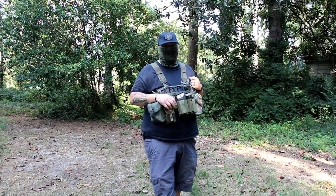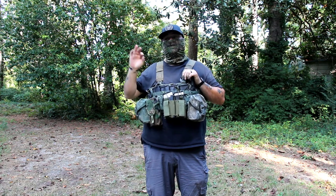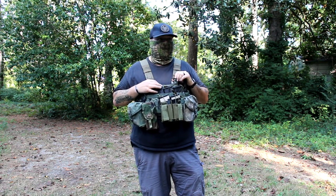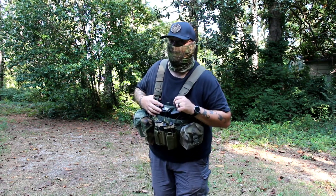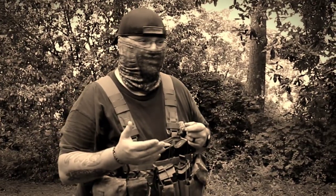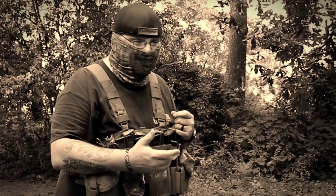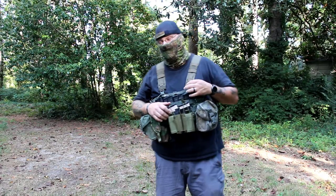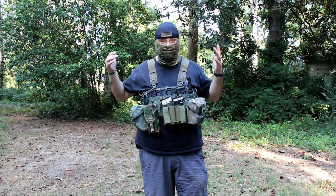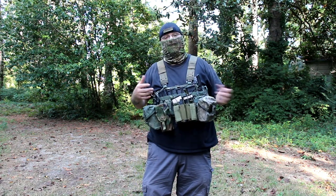Today I wanted to talk about what I feel like is the perfect chest rig for the guy who's just getting into being prepared. And shock and surprise, it's milsurp — it's the TAPS. This guy's been out here shilling for his own Larparator rig and then he's going to come talk to us about the TAPS. That's right, talking about the TAPS. It is no surprise if you've been following the channel for any length of time that I'm just a simp for the TAPS. I love this thing and I think you will too.